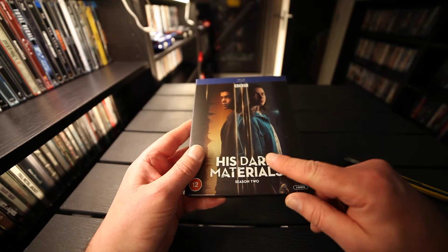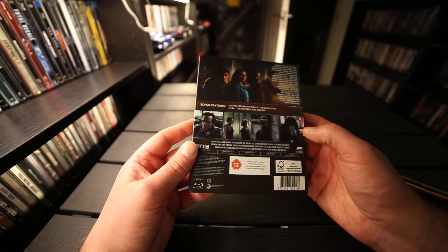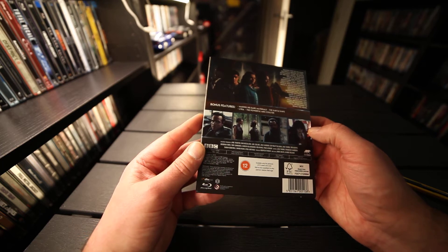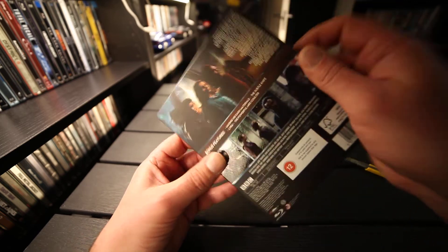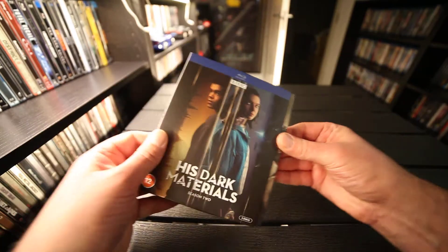It has embossed text here. The back. DTS Sound Master Audio. 325 minutes. English subs. If you can get it out — it's not easy.